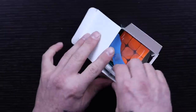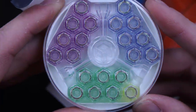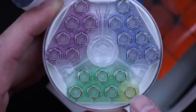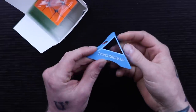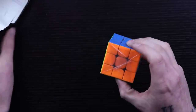The first thing I'm getting out is the GES nuts. Like we saw in my review video of the 356X, it looks like they've put the yellow ones in and the green ones are out. We also get a Cubicle-branded stand in blue and the puzzle itself.